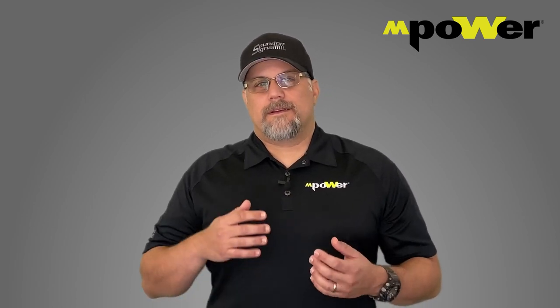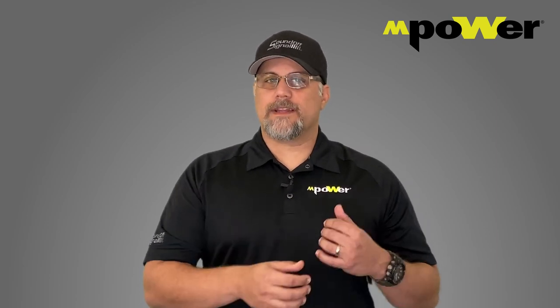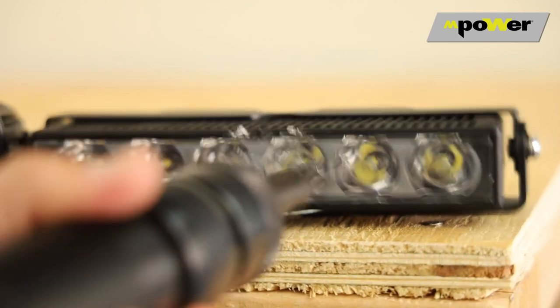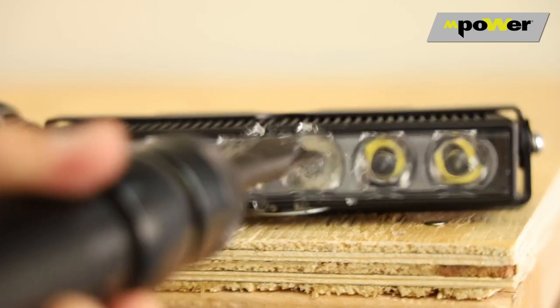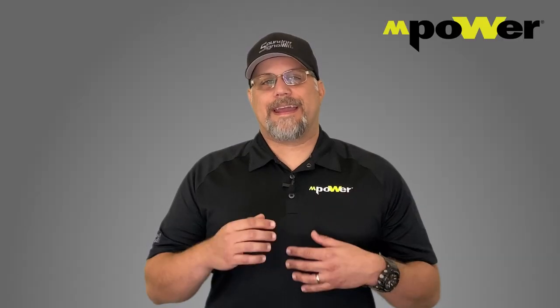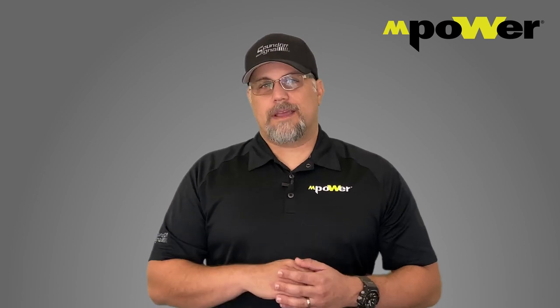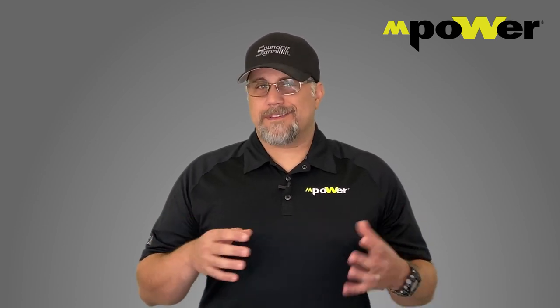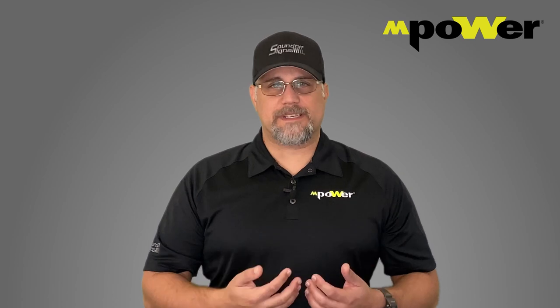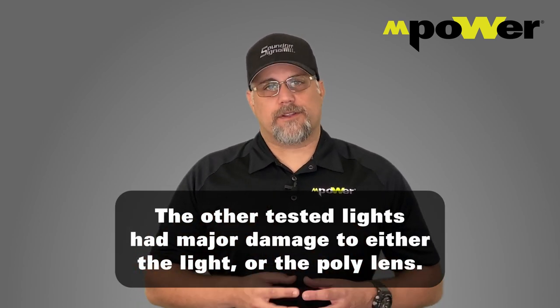Now let's talk durability. Silicone itself is durable. Take a look at the video I did for our Twisted Pair series, where we actually torture test several different lights. We take an air hammer to all these different lights and just beat on them. An air hammer represents a much higher impact than the light is traditionally going to see off-road. In the end, they walk away with just a little bit of surface damage, but the light is 100% intact and still just as bright as before.